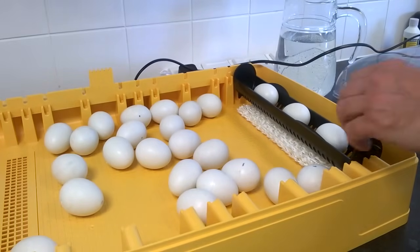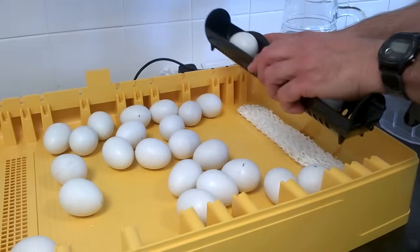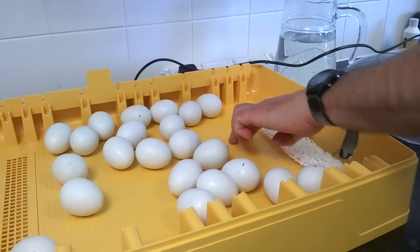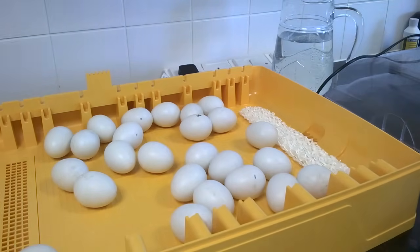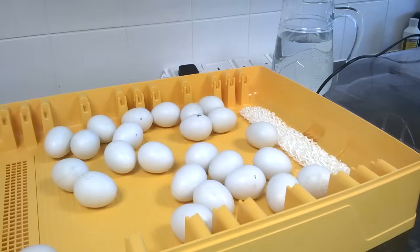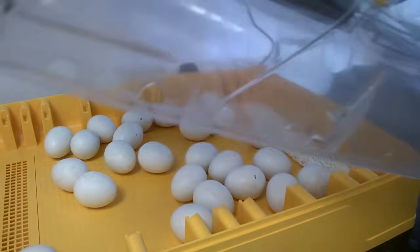Two days before eggs are due to hatch, removing the egg carriers leaves a tidy floor area with little ridges on the floor to assist the chicks to grip on the base of the incubator as they break out of their shell. And the lid design provides great visibility of the hatching process.